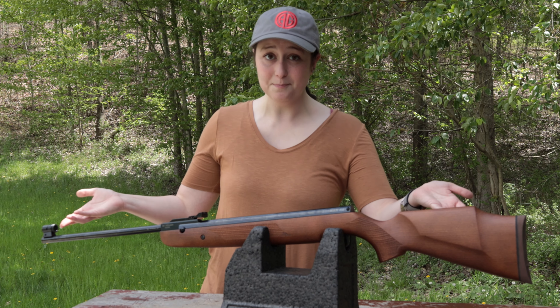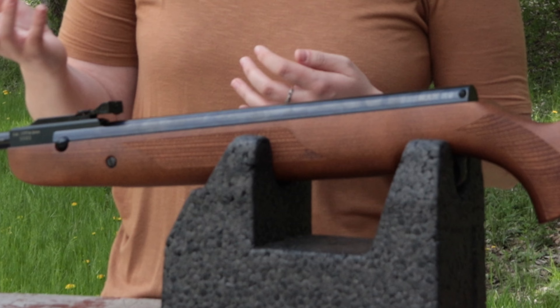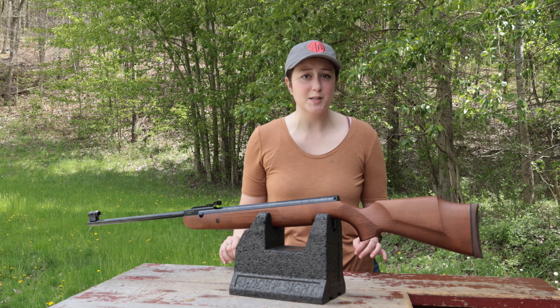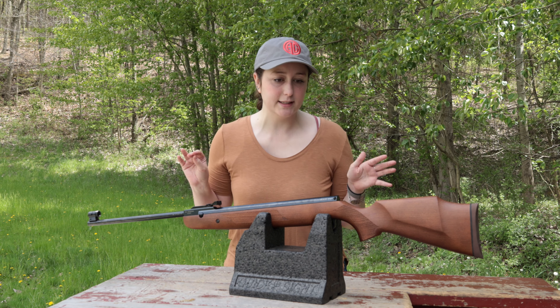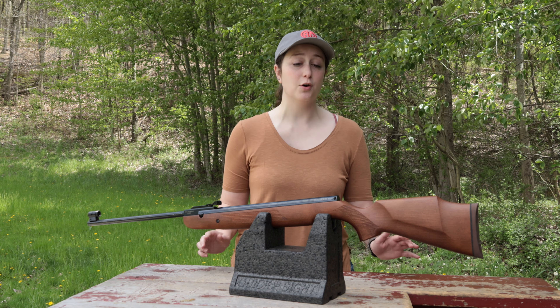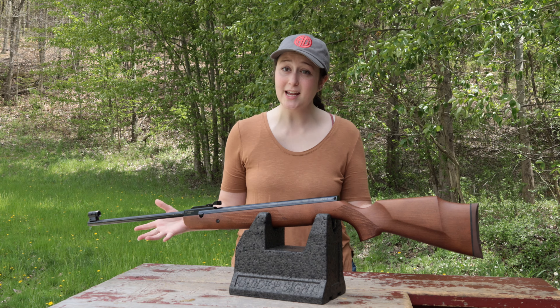First off, we have the Beeman R9. This particular model has adjustable iron sights and it's also available with a scope and kit — I have the non-scoped model here today. This is a single shot spring piston break barrel with a 35 pound cocking weight and a total length of 42 and a quarter inches. At an advertised speed of 935 feet per second and a total weight of 7.3 pounds, this gun is pretty light and pretty powerful.